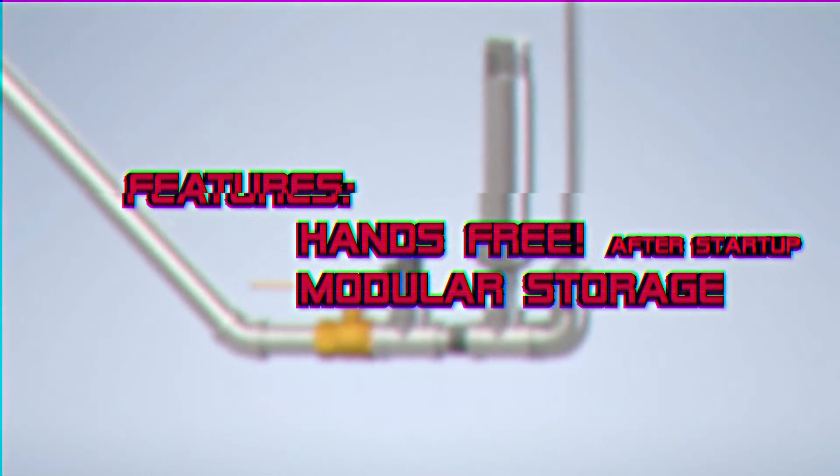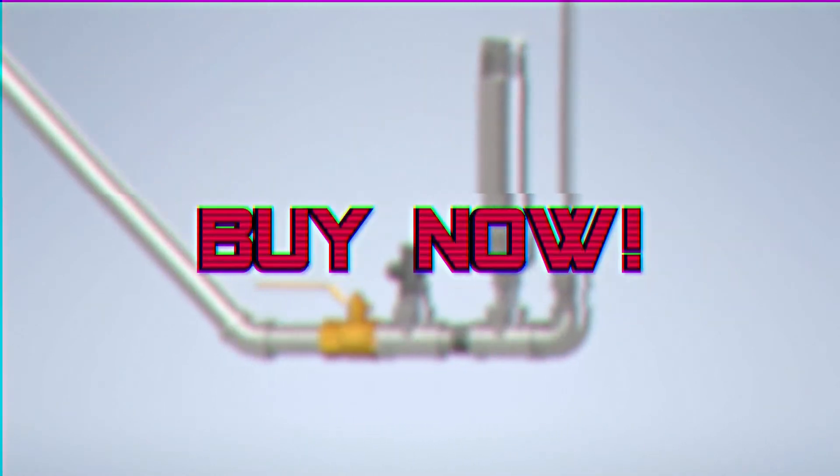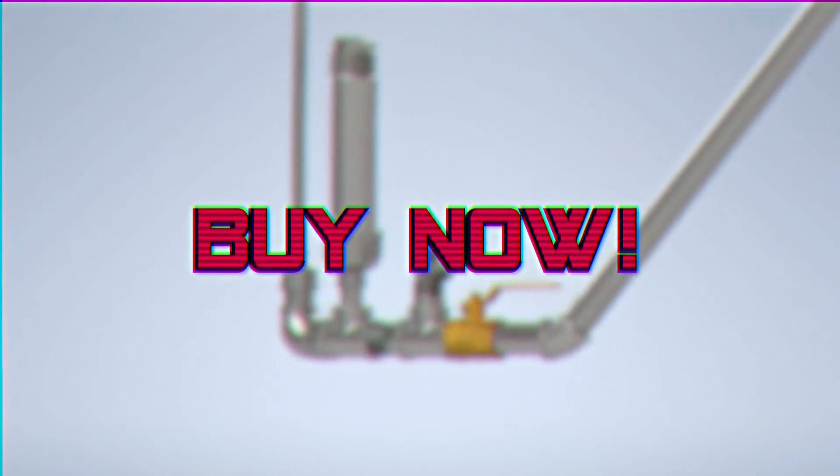And because it's hands-free, the Ram Jam pump is extremely safe. The pump has a modular storage system, meaning you can always have more than enough storage to fit your needs. Come on down to the Ram Jam Pump Emporium and grab one today!